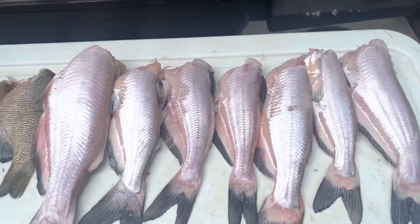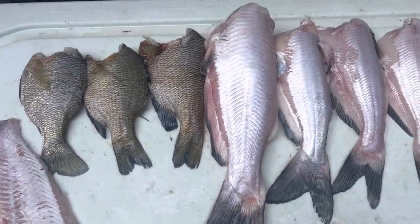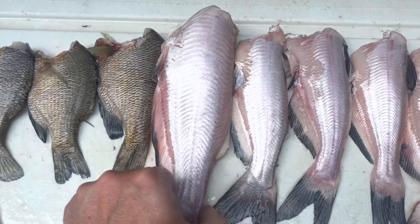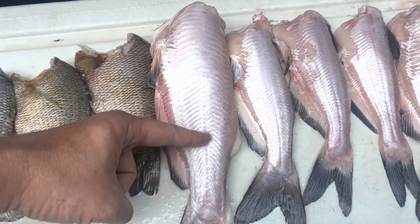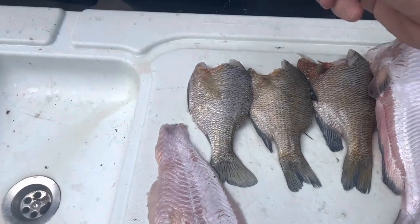Here's what we're cooking up tonight. We've got some brim, we've got one catfish fillet, and we've got some catfish that we're going to be frying whole. Now this old boy here is a little big, so what I'm probably going to do is cut him in three places — about right here and right here — and then cook him that way.